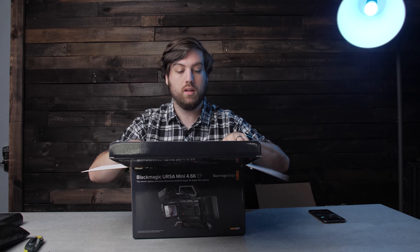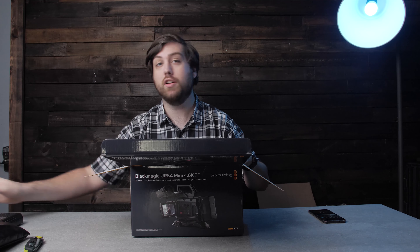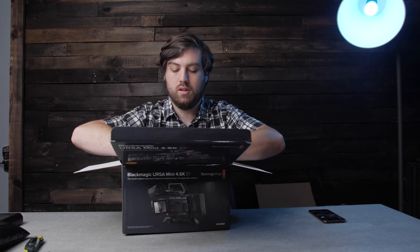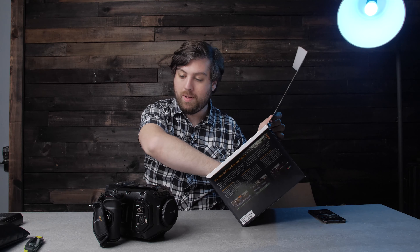Let's go ahead and open up the box. They did a very good job — this was used, but they did a very good job of packing it back up into the box. There's not a whole lot in here: we've got the camera body itself and a couple of screws. That's all that's in the box.